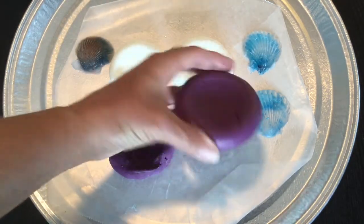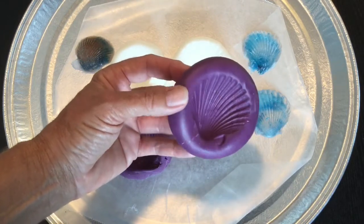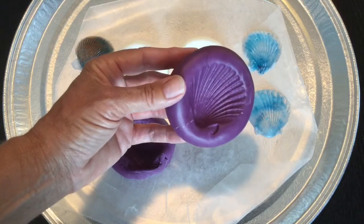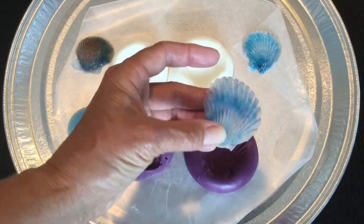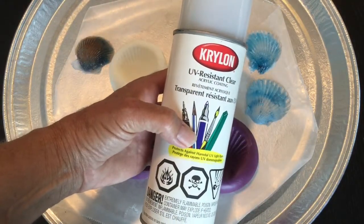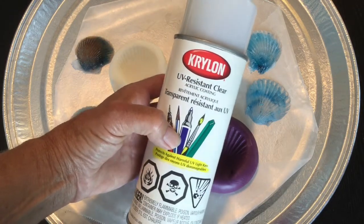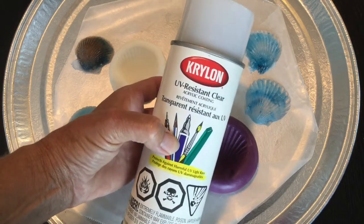My favorite mold would definitely be the easy mold product — it makes a nice mold and I feel I can reuse it several more times. Even though I'm not getting that shine on the front, I'm going to go outside and use Krylon UV-resistant clear acrylic coating and spray that on top of the shell to see if it brings back the natural color and glassy finish.